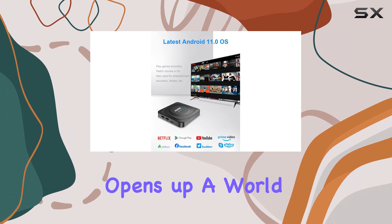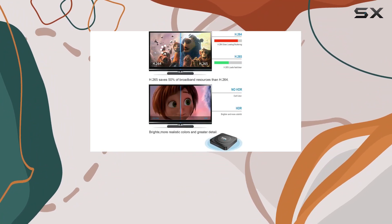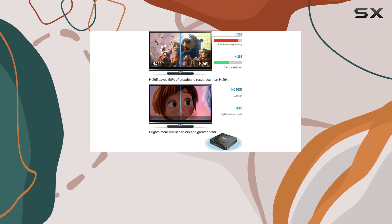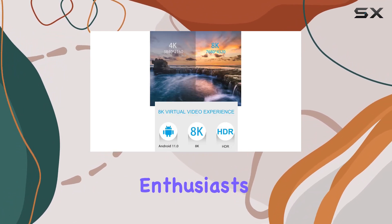From streaming to gaming, this Android TV box opens up a world of possibilities. Overall, the Pro 20 stands out with its powerful chip, storage capacity, and high-quality output, making it a compelling choice for entertainment enthusiasts.